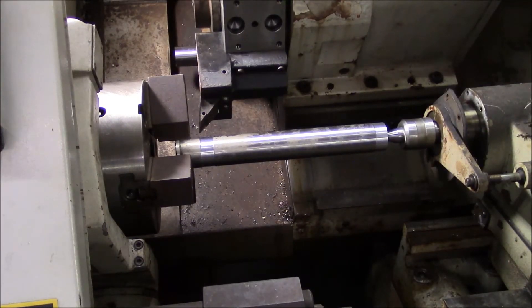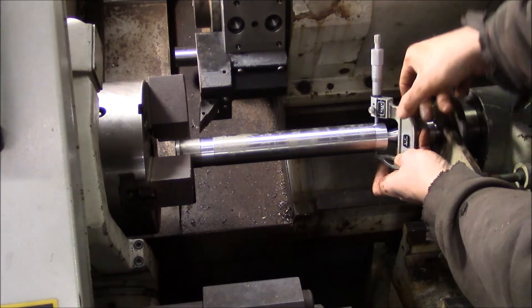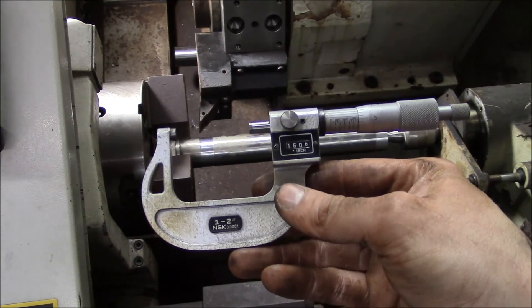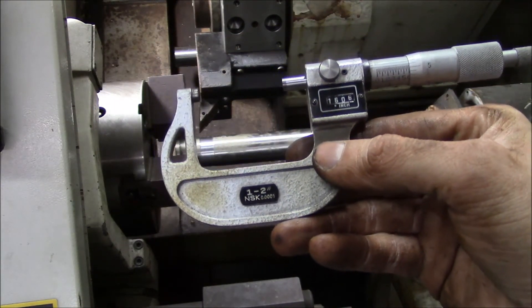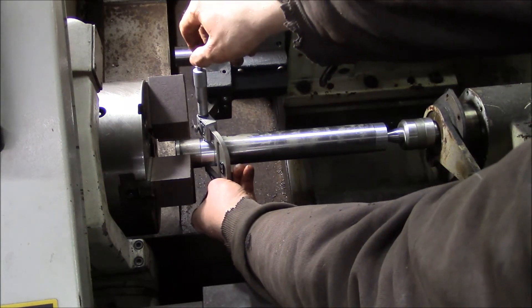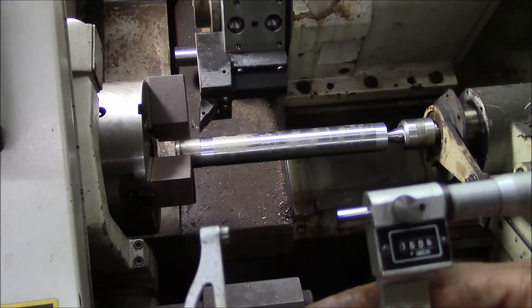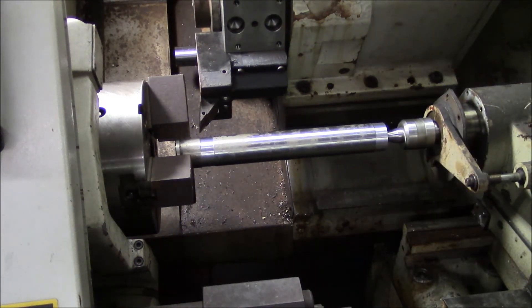Time for the final moment of truth. I got one point six zero five... I'll call it one point six zero six. The other end measured one point six zero six one. So that's a tenth of a thousandth difference over 12 or 13 inches — we can certainly live with that. Yeah, that's good enough — we're going to call this a completed project.